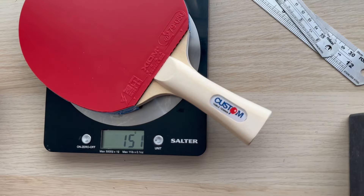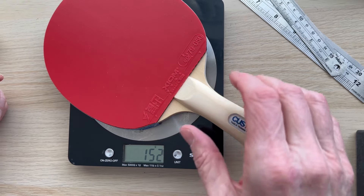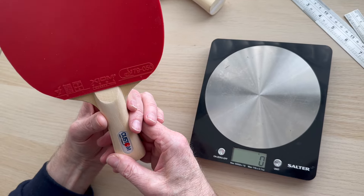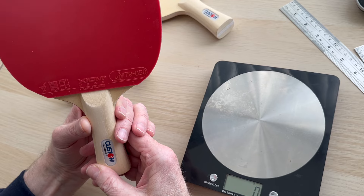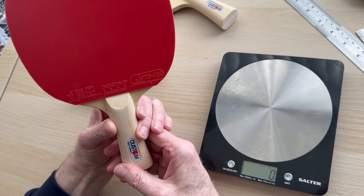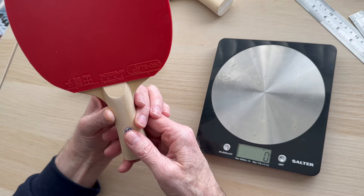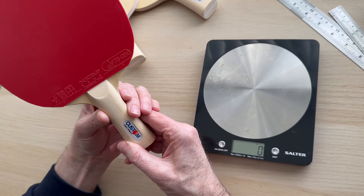The complete bat comes in at 152 grams — happy with that. With a conventional bat you're talking around 166 to 170 grams, and the average blade alone is 75 to 80 grams. So if you're getting on a bit like myself and you just want something lighter — maybe you've got injuries, a rotator cuff issue, wrist or finger problems — and you don't want anything too heavy.